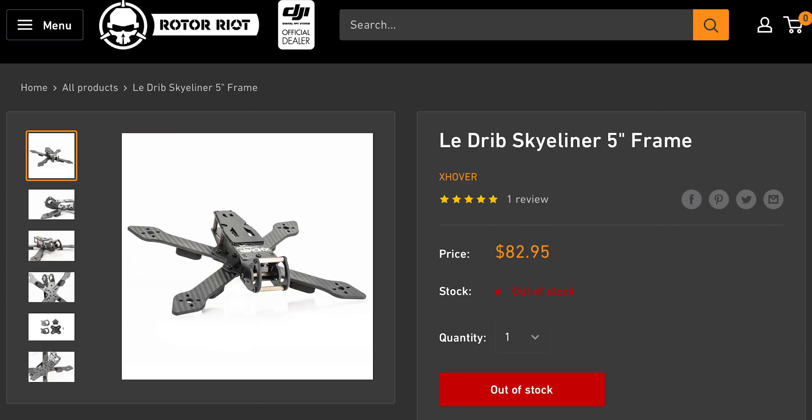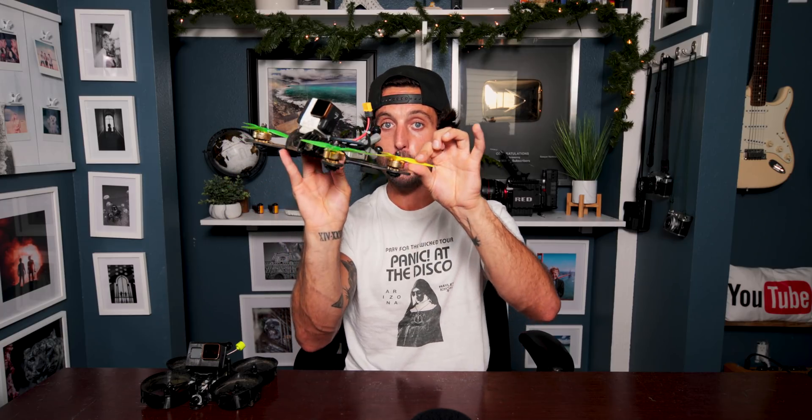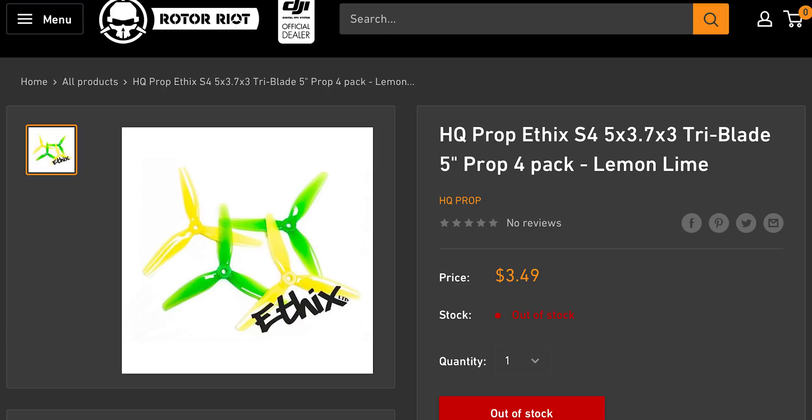I used the X-Hover Skyline 5-inch carbon fiber frame. For motors I went with the Hype Train Cricket 2550 KV motors in solid gold because they're beautiful. I'm running a Kukute F7 ESC and FC flight controller stack, and a set of Lemon Lime Mr. Steel props.